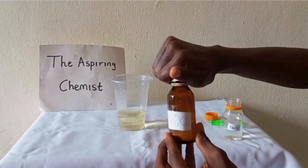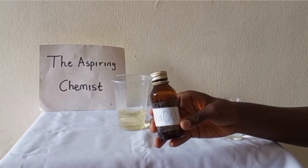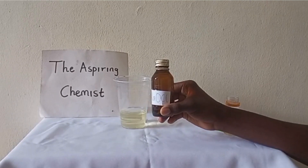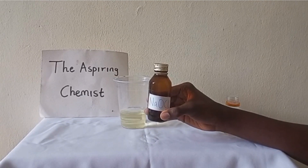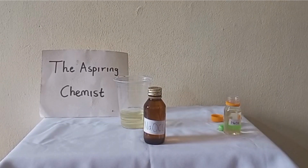Sodium hypochlorite has many uses to a lavish chemist, so in my next video I'm going to discuss the uses and chemical purposes of sodium hypochlorite. Thanks for watching!